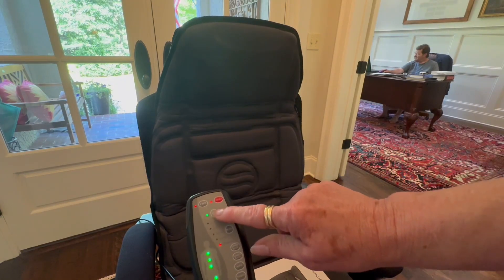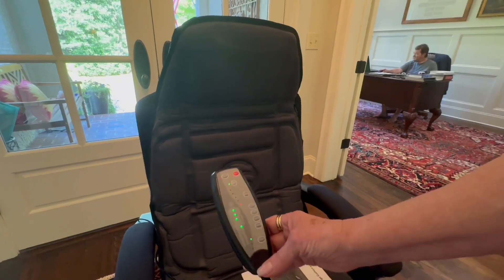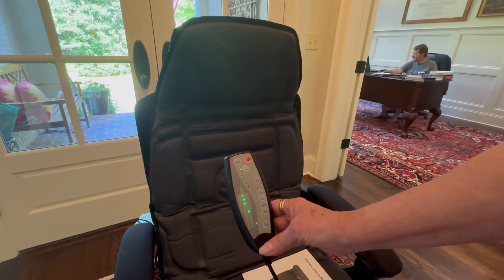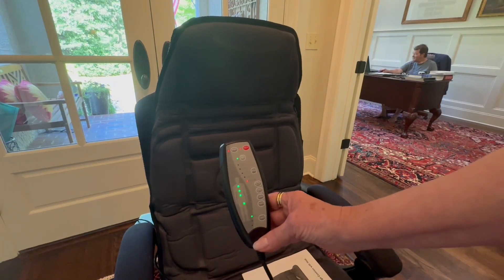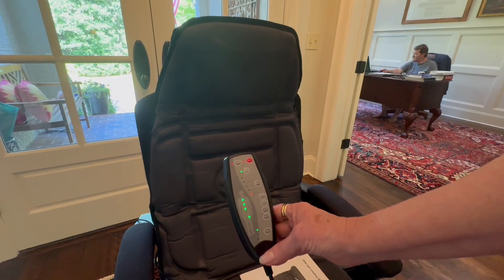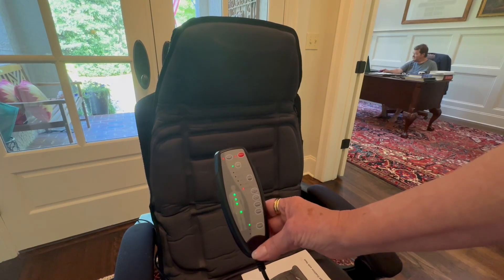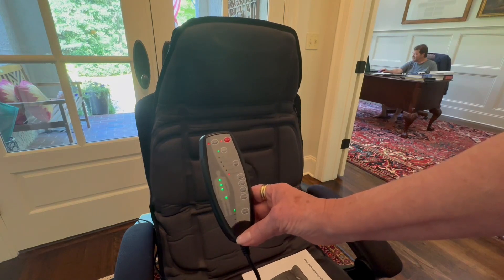It also has a heat element right here, and there is an intermittent mode as well. This is a really nice and very comfortable cushion — as you can hear it vibrating, it does beautifully. This is great for people who sit at their desk all day long and find their back getting stiff. You might want to give this a try — I know you will love it.